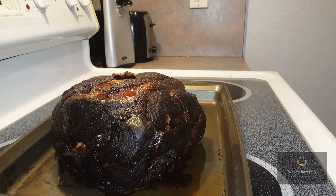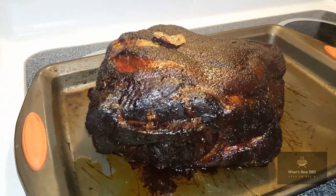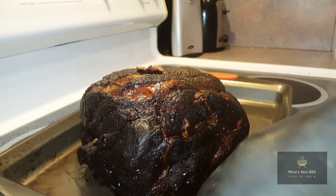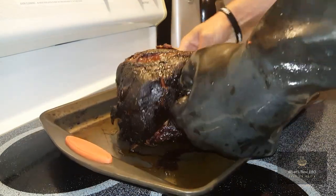This is the pork butt after being on the Timberline 850 for 13 hours. We started it with the low and slow super smoke mode at 220 degrees or lower, then after the 5-hour mark we cranked it up to 250 degrees for the duration of the cook — a total of 13 hours. Look at this bark. That's looking awesome — that Right Rub always puts a great color on barbecue, and this bark set in beautifully. There's only one more thing to do: see how juicy and tender it is.